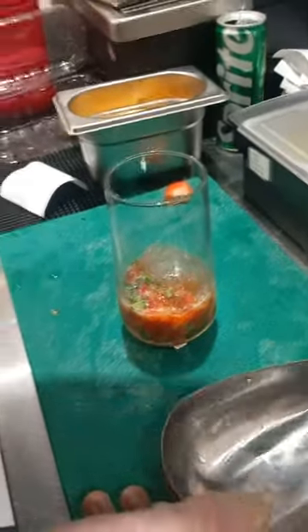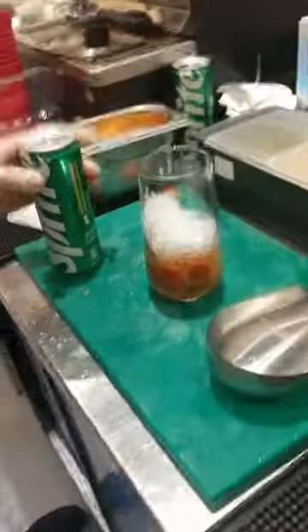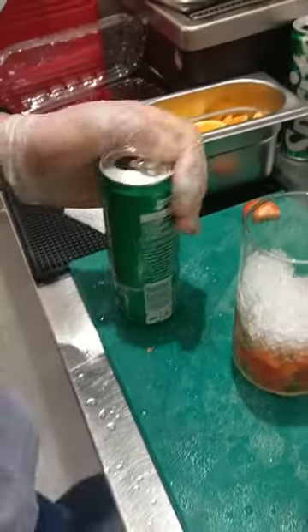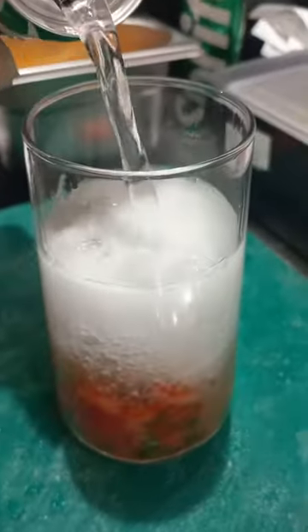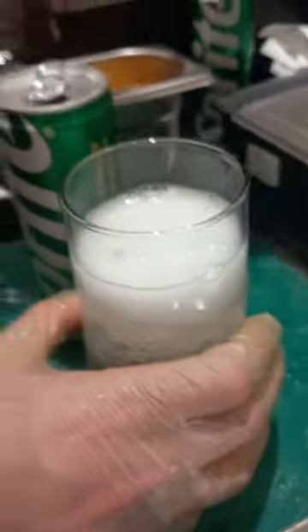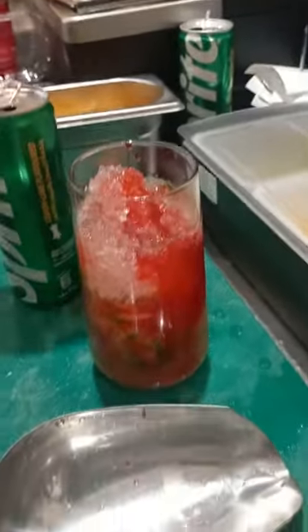Put the ice in. Now take 7.5. Strawberry syrup. See the color and texture, how it is.